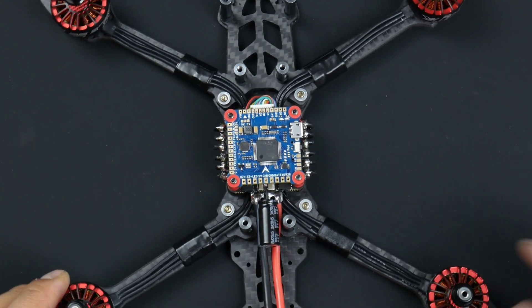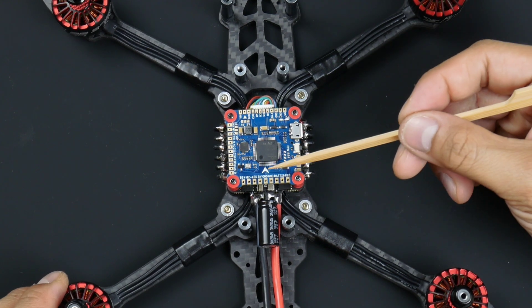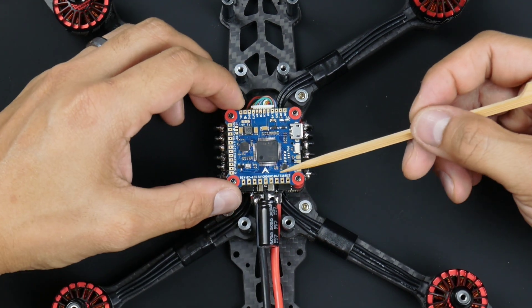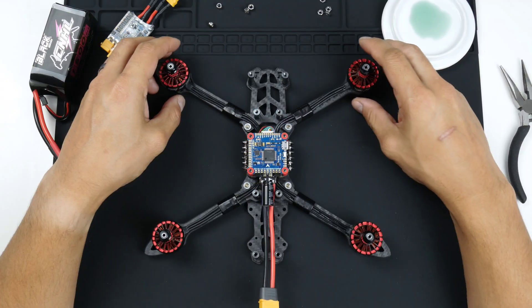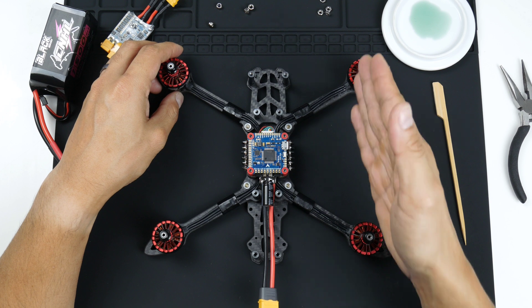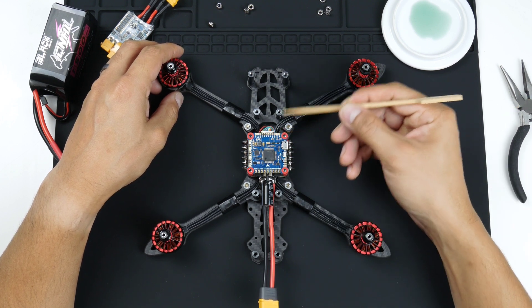One thing to also note is that on the flight controller there is an arrow. Most flight controllers have them to tell you which direction to install the flight controller onto the frame. The front of the quad is up here, so I'm making the arrow point forward.